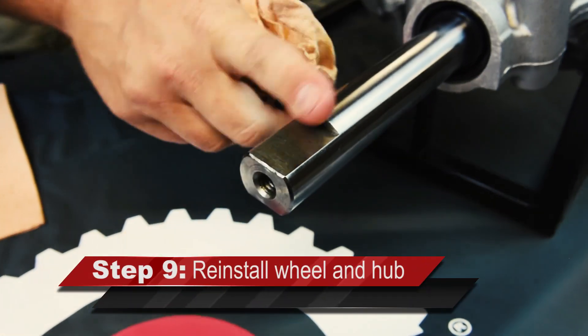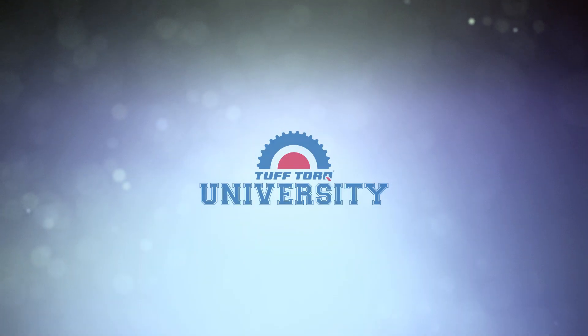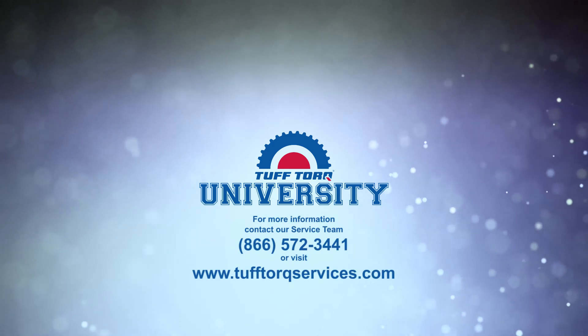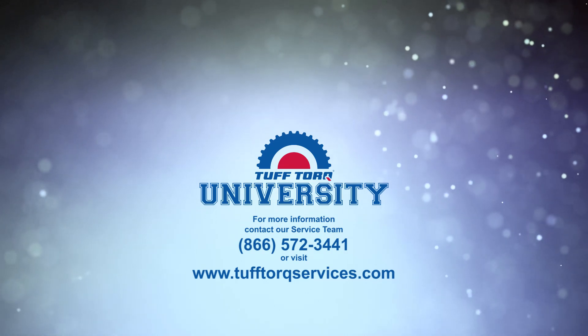Reinstall the wheel and hub and any additional components. Thank you for watching this axle shaft seal installation video. As always, you can contact our service department at 866-572-3441 or visit us at our website www.tuftorqueservices.com.